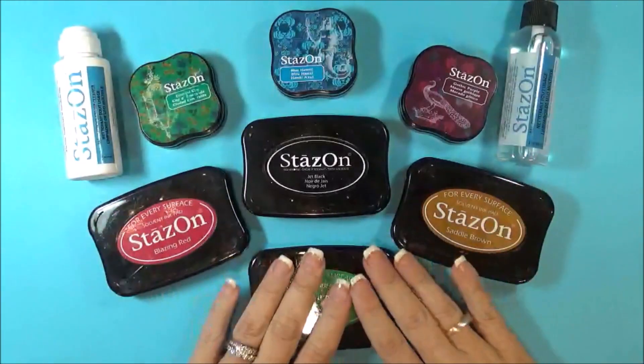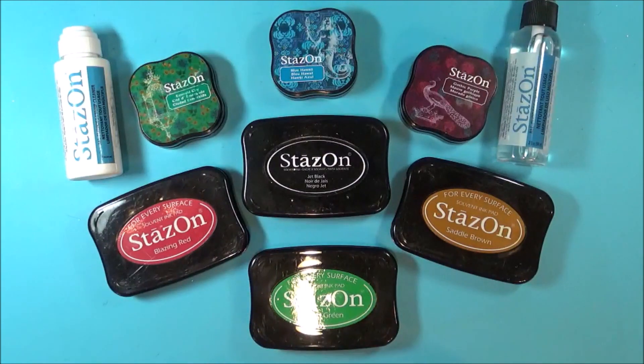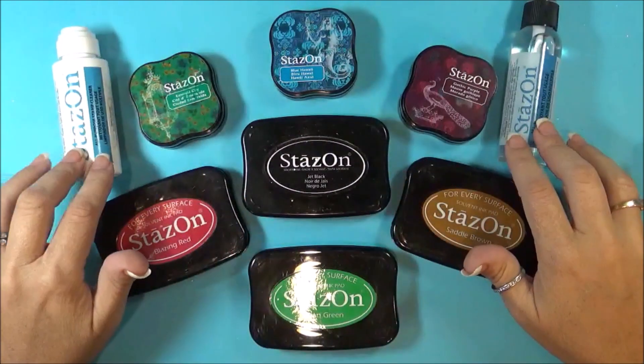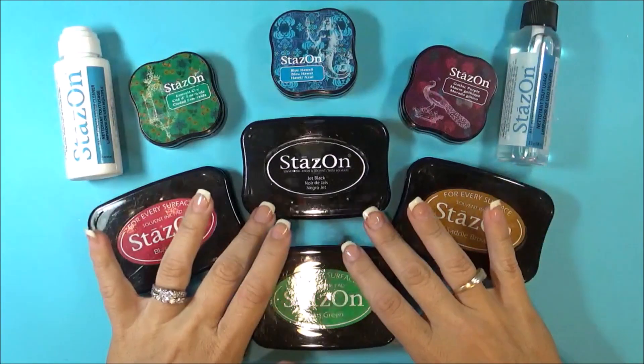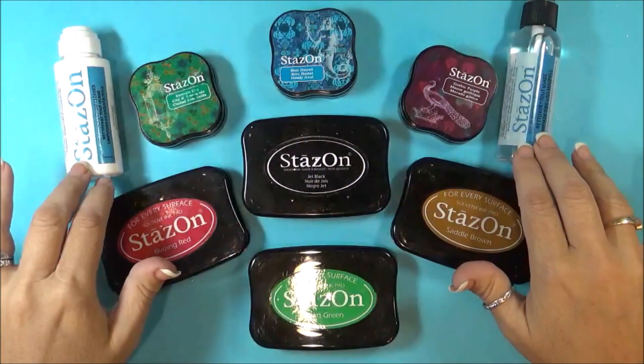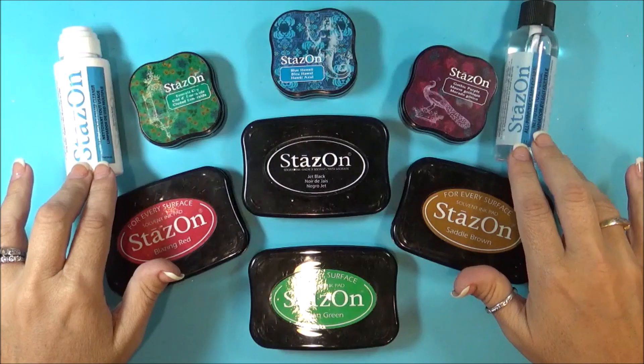Hello, Nadine here today and I would like to do some myth busting on Stazon ink and also with the Stazon cleaner. It has been said that over time using Stazon ink or the Stazon cleaner will destroy your clear stamps.